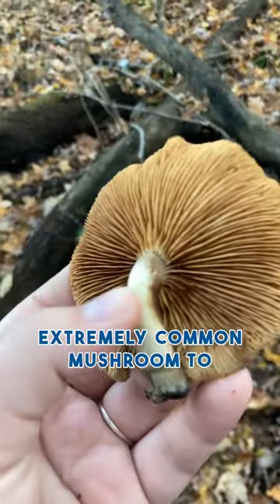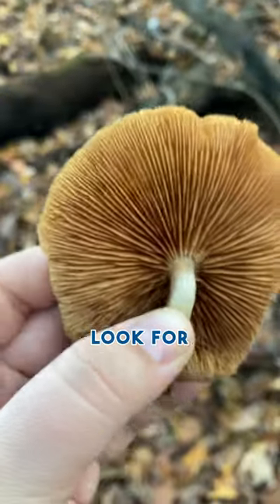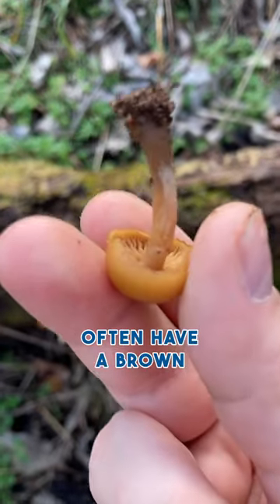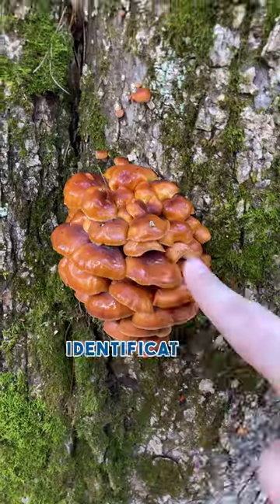Deadly gallerina is an extremely common mushroom to find in the winter — I see it almost every day that I'm outside. To identify it, look for a brown cap, a rusty brown spore print, and it will often have a brown ring around the stem. You might not be able to see this ring on older specimens, so don't rely on that for your identification.